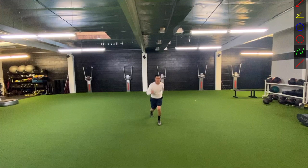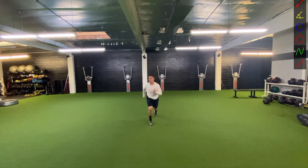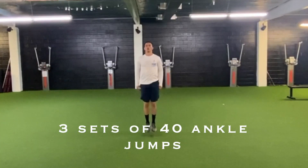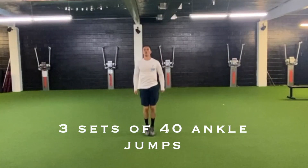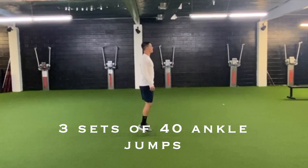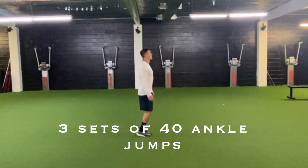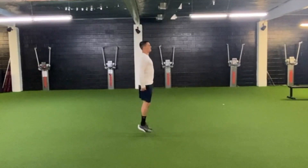These are ankle jumps — this is something you should be able to do a good amount of pretty easily, and it's really great if you want to improve your overall sprinting. Just be as quick and fast as you can — pushing down, bringing your toes up, pushing down, bringing your toes up. Make sure you're not leaning too far forward or too far back, and keep your core nice and engaged as you're going through these jumps.